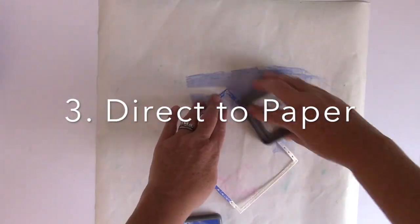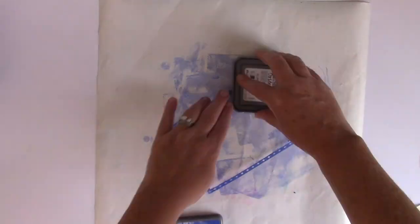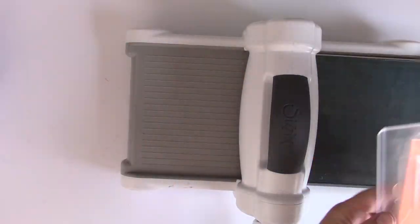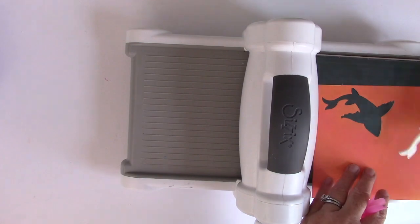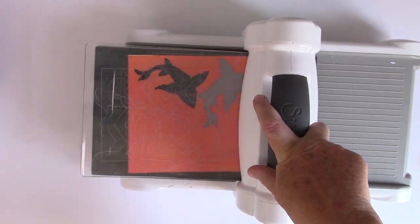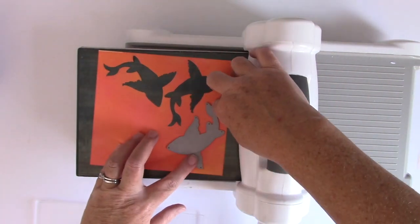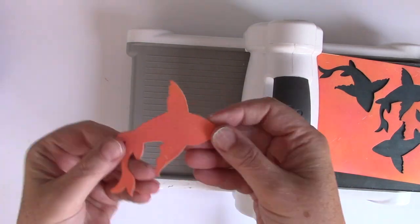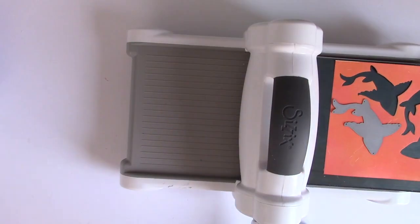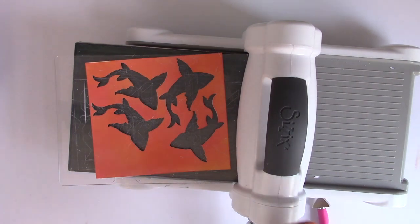The third way I like to use these Distress Oxide ink pads is direct to paper. I wanted my frame — the Stitch Work Rectangle Frames from Poppy Stamps — to be a darker blue, so I'm just taking the ink pad and rubbing it right on top. Now it's time to start cutting out my fish using the paper we made with coral, pink, yellow, and orange. I'll cut out as many fish as I can fit on the paper. This is a really great way to get a lot of interest on your die cuts — do the ink blending first, then cut them out.